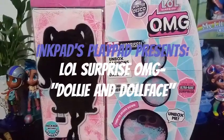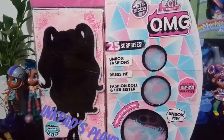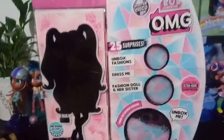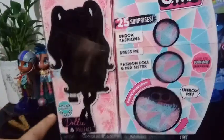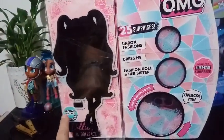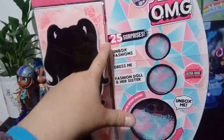Hey everybody, I'm back with another Winter Disco LOL Surprise OMG Doll. This particular one is Dolly, and she also comes with Dollface. The package becomes a playset, and there's 25 surprises.